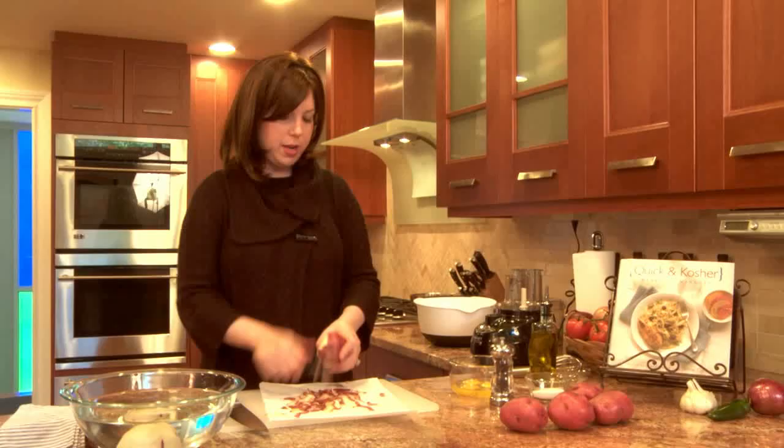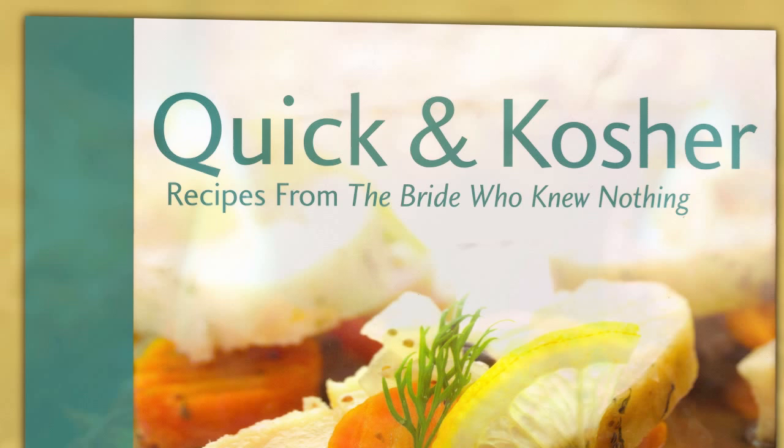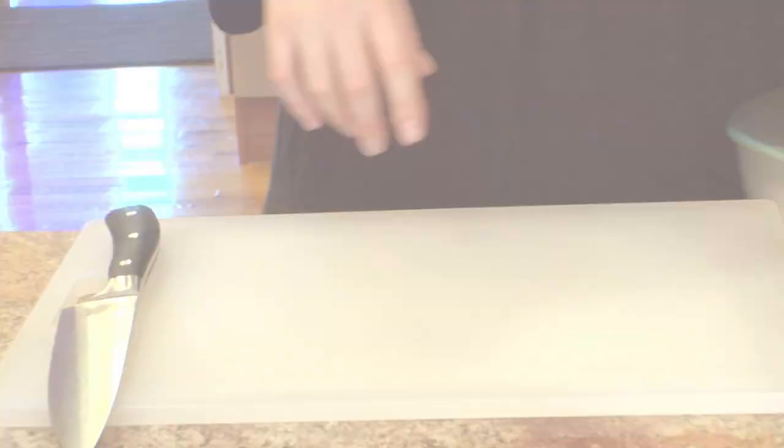This recipe is in my first book, Quick and Kosher: Recipes from the Bride Who Knew Nothing. In the book I actually make potato kugel cups, where instead of making a big baking pan, you make individual cups in six-ounce Pyrexes and each person gets a cup.